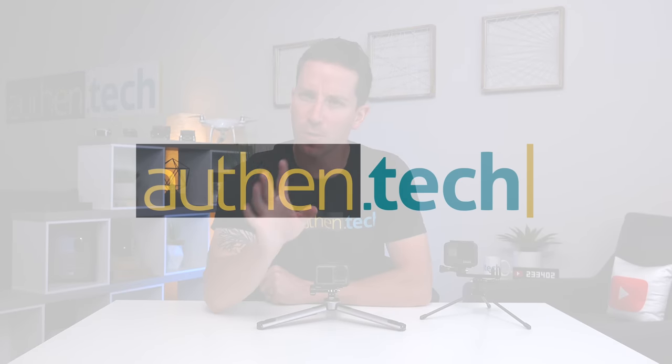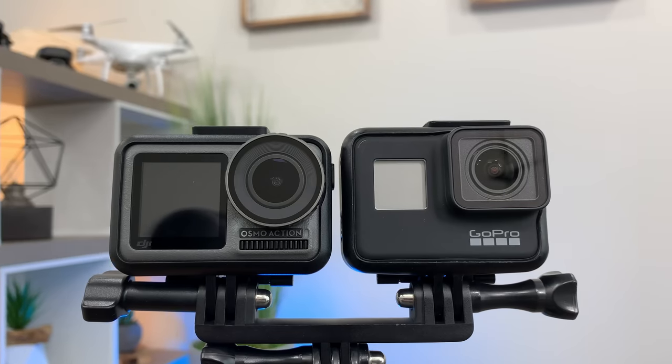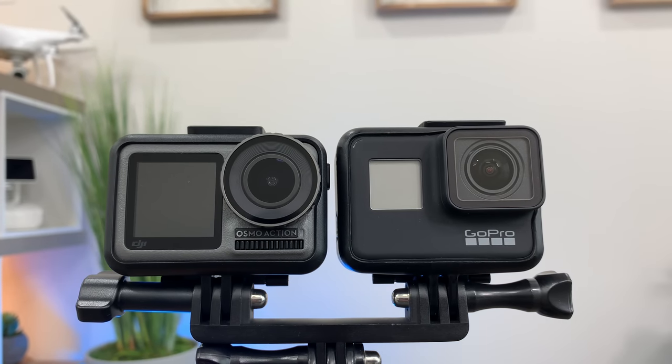What's up guys, I'm Ben from Authentic and we're back checking out the new Osmo Action from DJI. Today we'll be checking out 22 pros and cons of this new action camera in comparison to its direct competitor, the GoPro 7. I already did a photo and video quality image comparison test between these two cameras - make sure you check that out. There's some really nice things about the new Osmo especially for that $350 price tag, but there's plenty of cons and negatives that a lot of other YouTubers might not be showcasing. I bought both cameras with my own money, so keep that in mind.